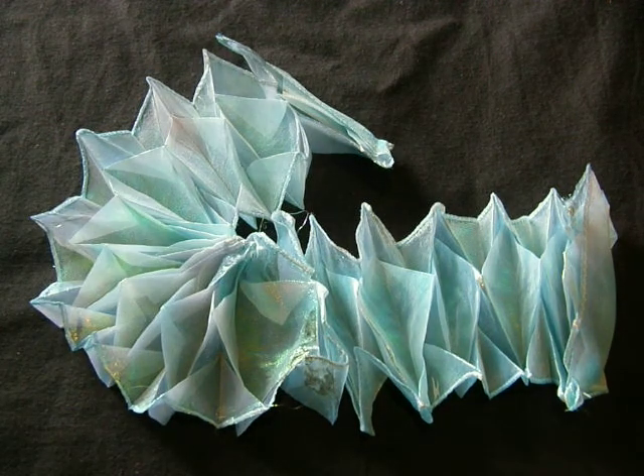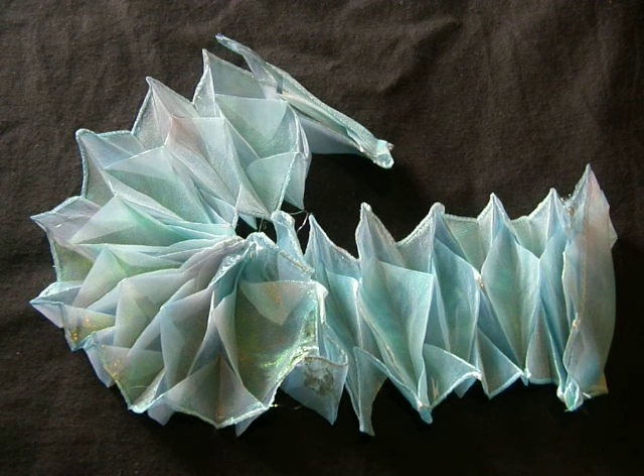I'm looking forward to making more and hopefully having scarves like this on my Etsy shop. Thanks for looking.